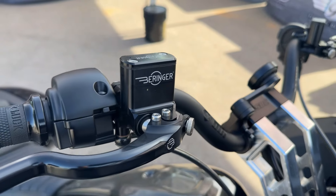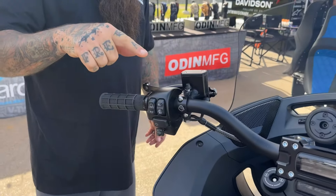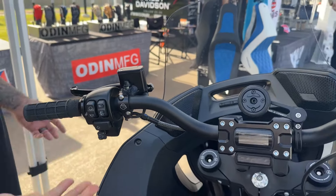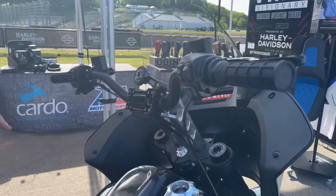We have a set of ODI handlebars with SBC Performance risers and Behringer controls up front. What's really cool is this is the first M8 that we converted to hydraulic clutch ever on a soft tail, which is pretty cool. It has an SBC dash,